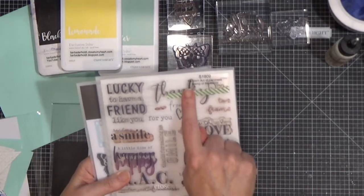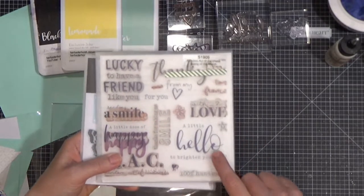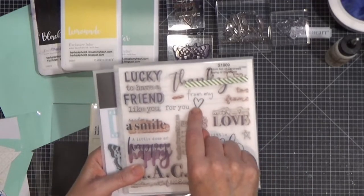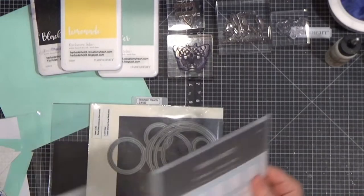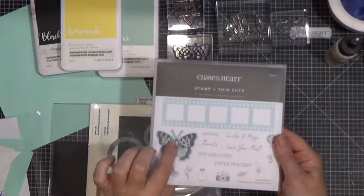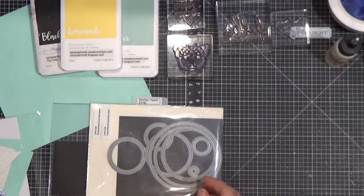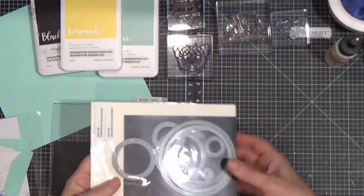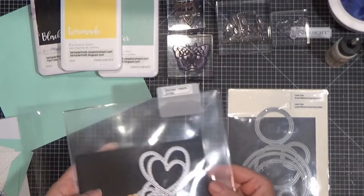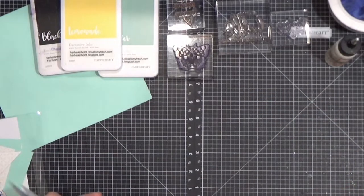This is a stamp of the month that was from 2019, and 'A Little Hello to Brighten Your Day' is one of my favorite stamps off of there. I'm also using 'For You from My Heart.' And I am using this butterfly — the die and the stamp. I just love butterflies, you know that about me. I have some stitched circles from my stash and some stitched hearts from my stash. The stitched hearts were Close to My Heart, but they are long since gone.